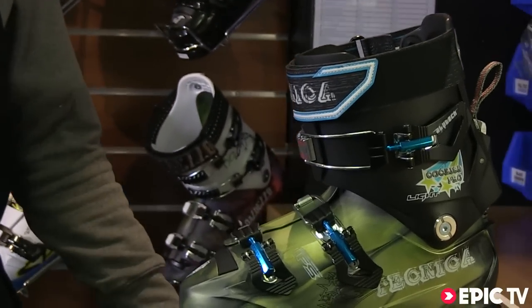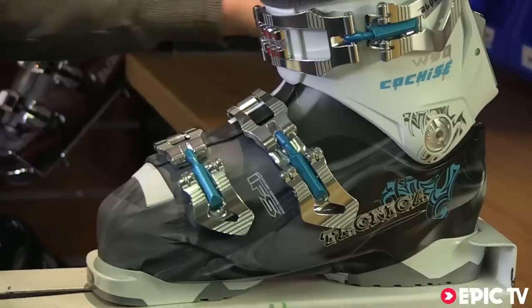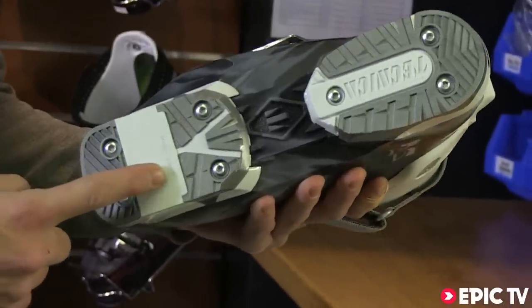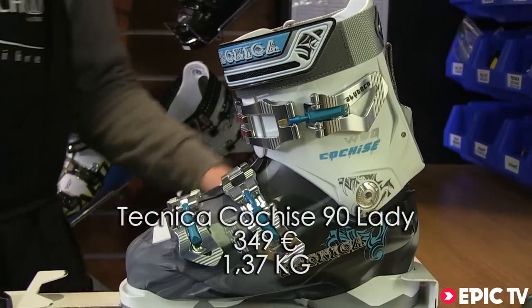Nothing is lost on the downhill performance and everything gained on the uphill. Also available in ladies as always — a better looking boot, standard issue with the Alpine DIN compatible sole. We also have available the Randonet Inuit compatible TLT soles.